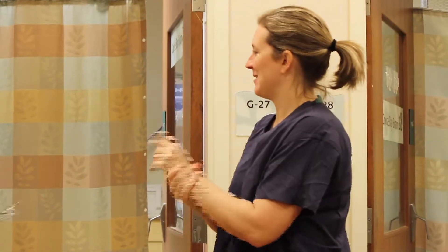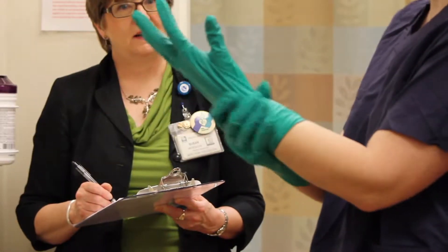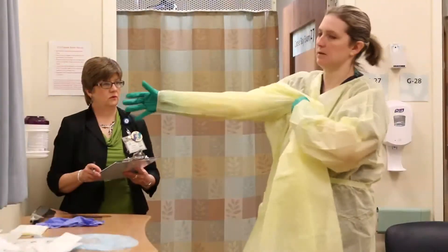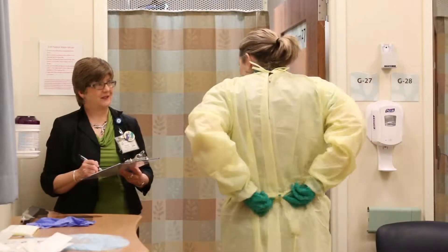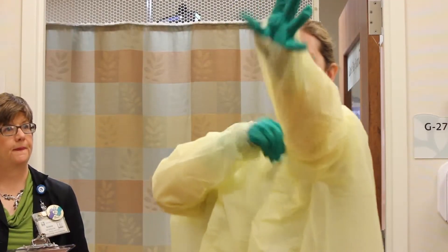Sanitize your hands again with Purell and don your first pair of surgical gloves — these should be tight-fitting. Put on the first impervious isolation gown to cover the back of your body and tie it in the front. Then, put on the second gown to cover the front of your body and tie it in the back. Your donning buddy can help with this step. Place the wrist cuff over your gloves.